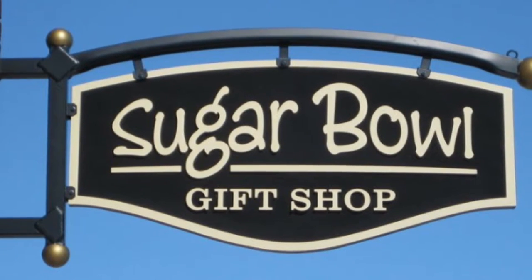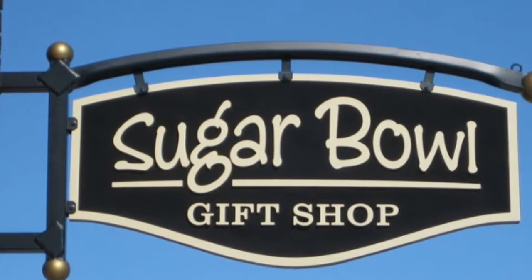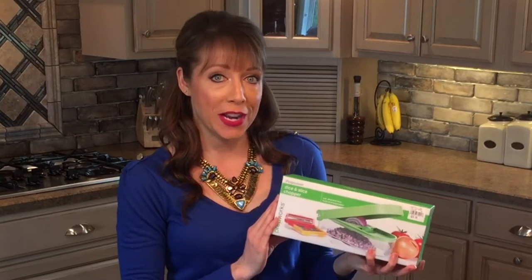Sugar Bowl. Gifts are always sweeter from the Sugar Bowl. Hi, it's Liz here from Sugar Bowl and I'm in my kitchen demonstrating the Dice and Slice Chopper from Progressive.